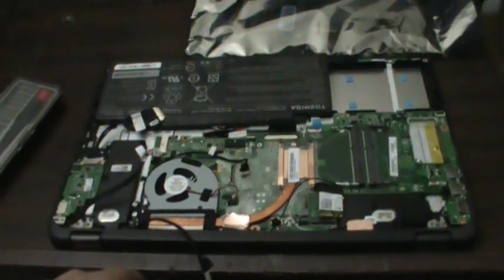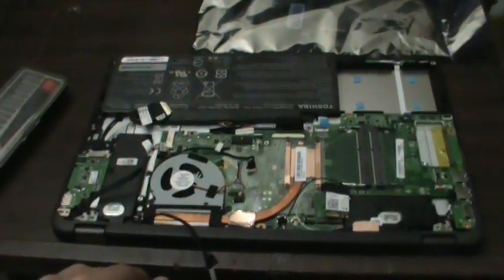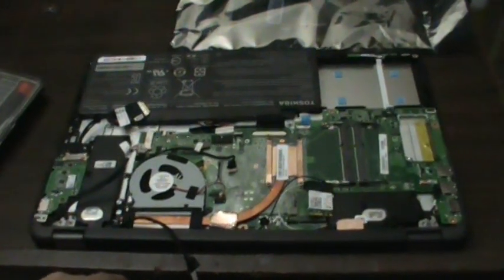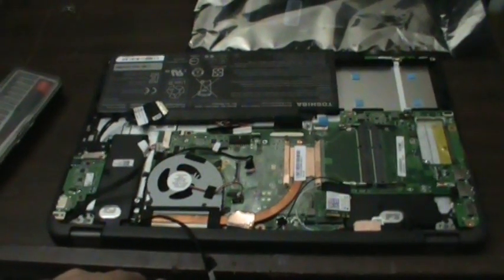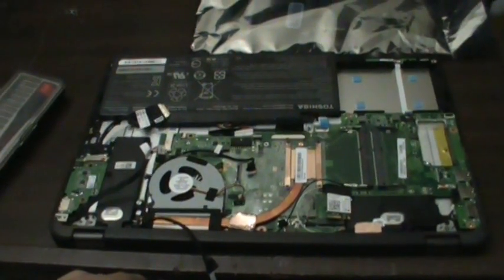Hey, what's going on guys? I just figured I'd bring you another video here. Today I'm going to be doing thankfully something different. I'm actually going to be working on a Toshiba P55W B5224.